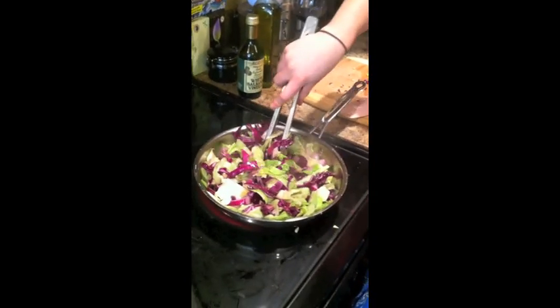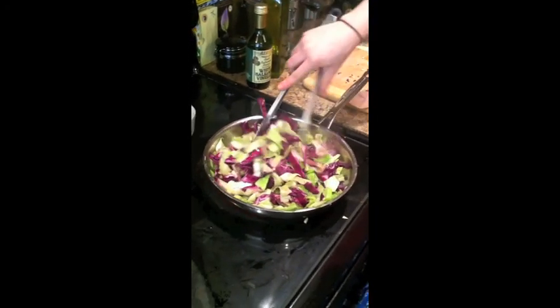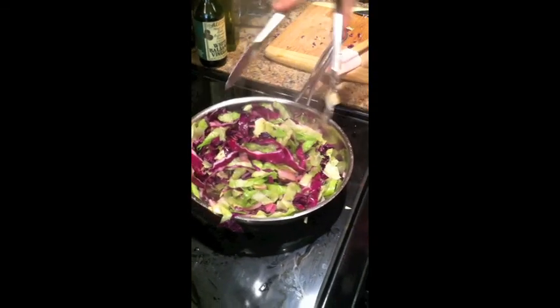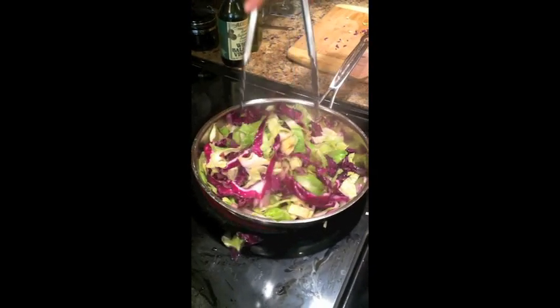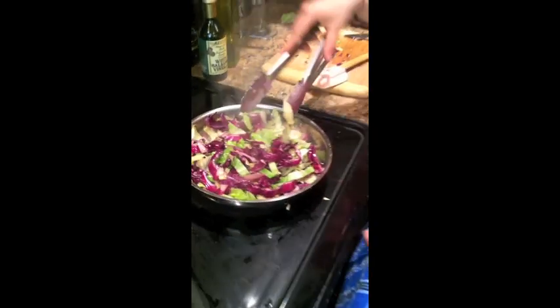Our cabbage has been going for about three minutes, and this is what it's supposed to look like. It's all starting to get wilted down, nice and crisp. You just want to keep tossing it every 30 seconds or so, just to keep it moving in the pan. We don't want it to brown — we want it to just get nice and crisp. It smells amazing, considering it's just some onions and garlic and cabbage.